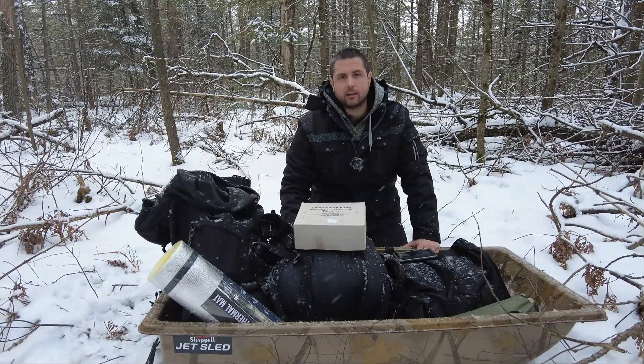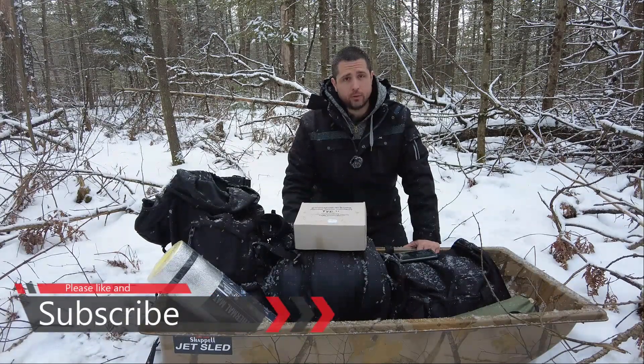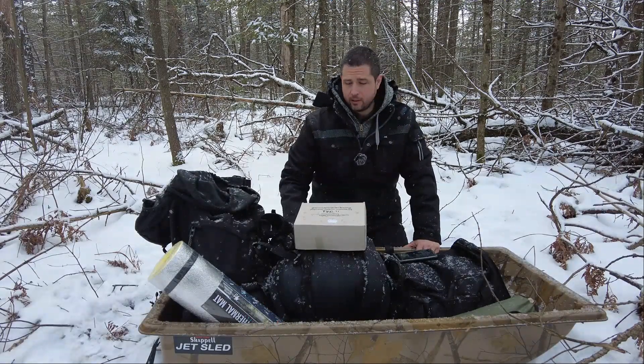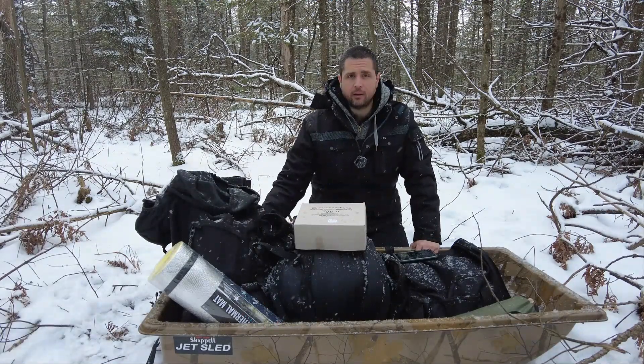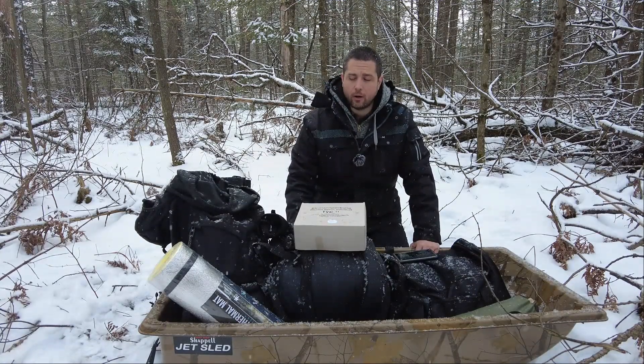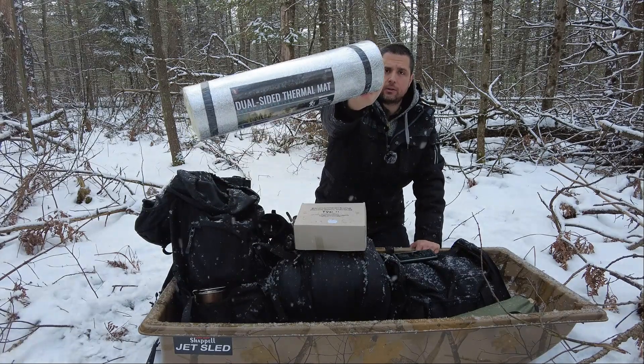Dub C here, we're back in another Survival Saturday. I finally get to do some cold weather camping. I'm really excited to test out some of my current gear, as well as some new gear. For my new gear, special thanks to Ryan Outdoors — I got a new camo sled from Chappelle Jet Sled for carrying gear out in the snow. It's been working great so far. I also have an SE dual-side thermal mat I want to try out.